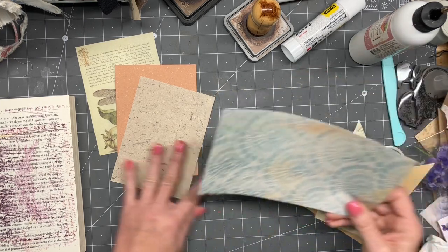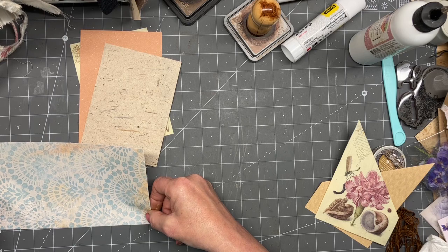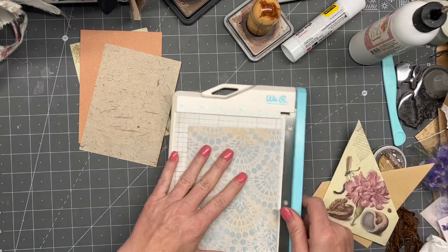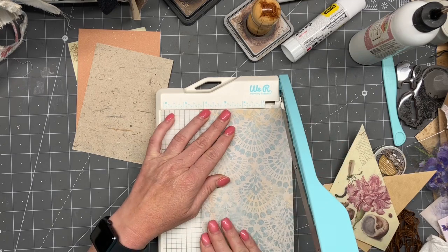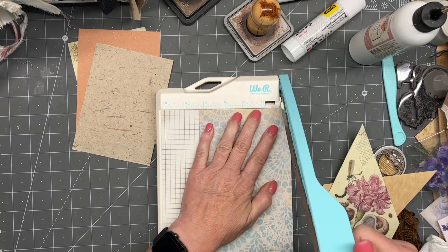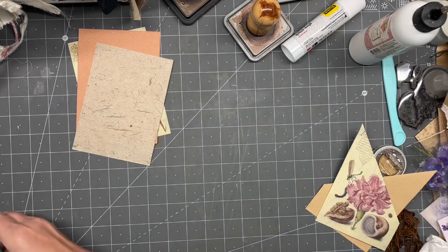How tall are these? Three and a quarter. Maybe I'll trim these down to like four and a quarter, and then we'll trim off whatever else we don't need. We might just be doing one pocket in here — I don't know. Just creating at the moment.